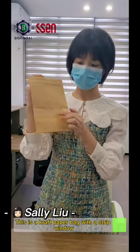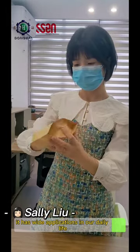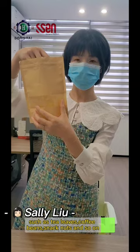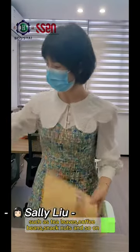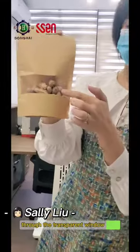This is a craft paper bag with a strip window. It has wide applications in our daily life, especially in food packaging, such as tea leaves, coffee beans, snack nuts, and so on. We can clearly see what's inside the bag through the transparent window.